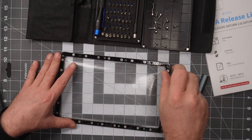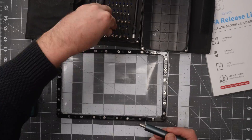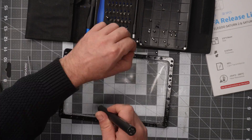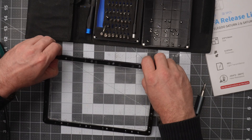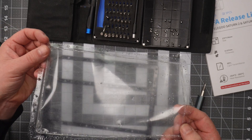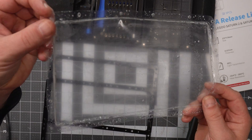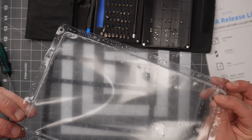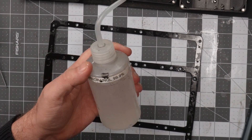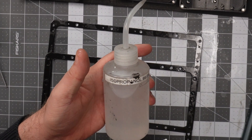The frame splits into two parts and here you can see the old PFA film. It is very cloudy and worn out — it even has some dents to it — so it was about time to change it.